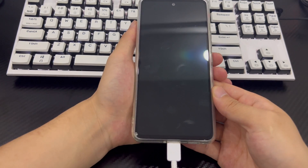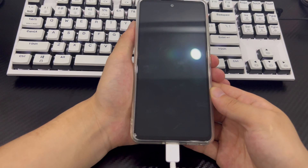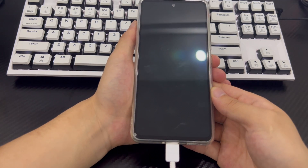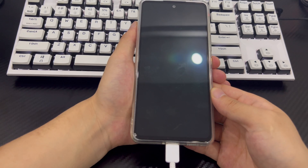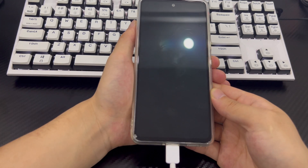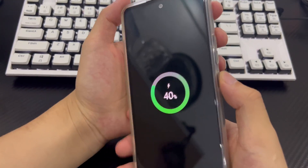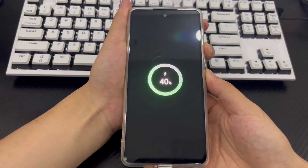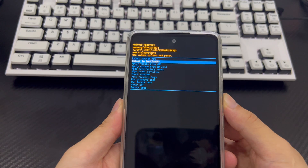Factory reset can solve the problem of a forgotten password on a Samsung phone. If you need the data on your phone, back up all your data first. Connect your phone to your computer, make sure your phone is turned off, and wait at least 30 seconds. Then press the volume up button and power button simultaneously until you see the recovery mode screen.